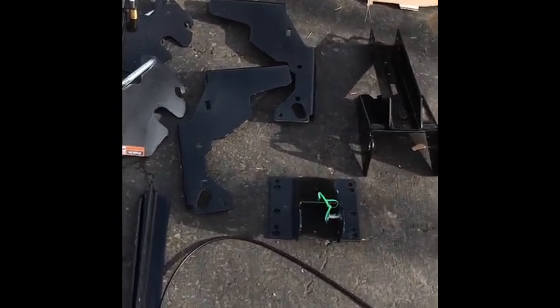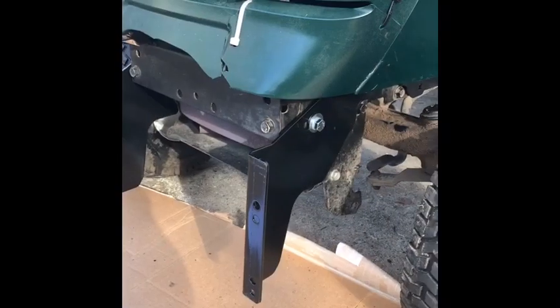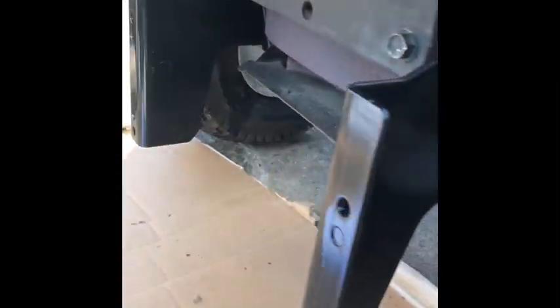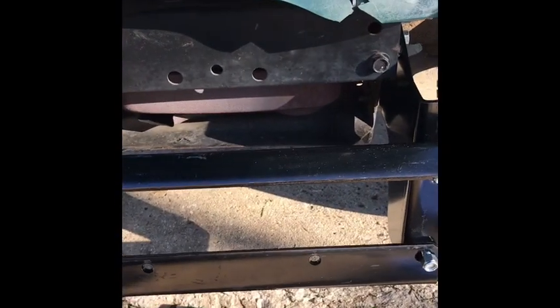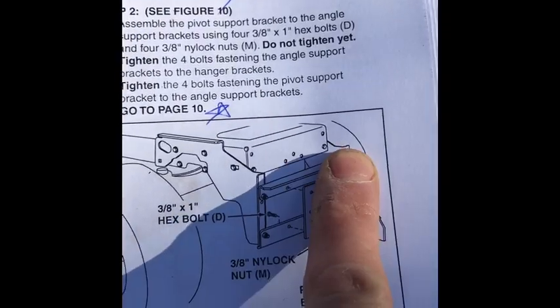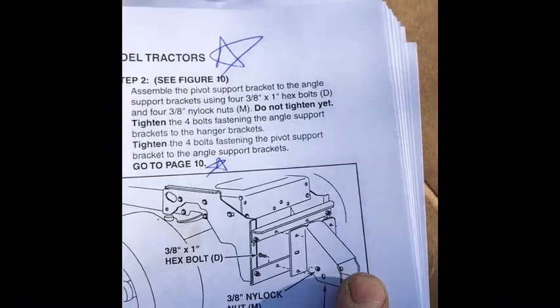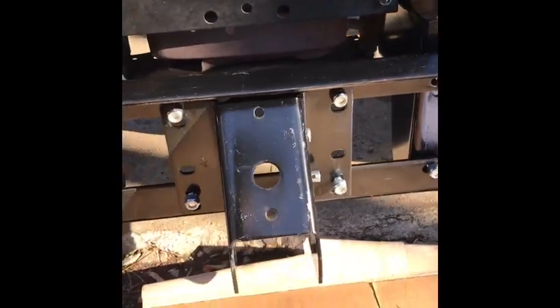Got the front bracket mounted — pretty straightforward. Had to remove three bolts on both sides, then use the new hardware and do the same on both sides. Next step was to hook up this front bracket here, and then we put up the pivot bracket support. Got the pivot support bracket on, just got to tighten some bolts down and then move on to the next step.